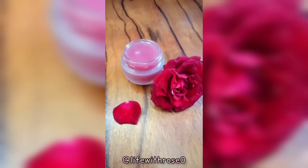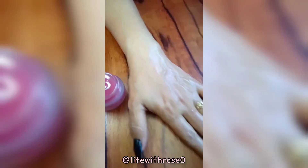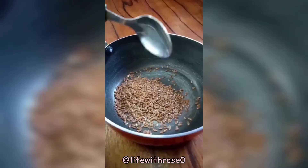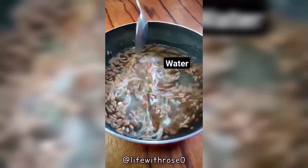Store up to 10 days in fridge, use daily, apply and massage. Now take some flax seeds, add rice in it, add water, and heat it for five to seven minutes.